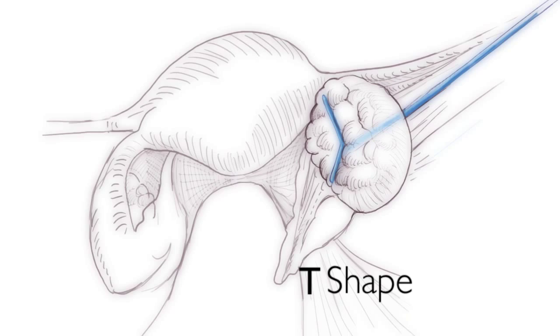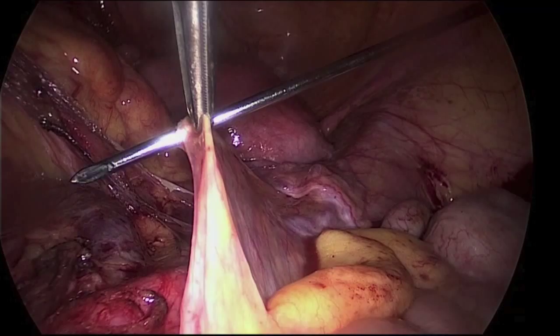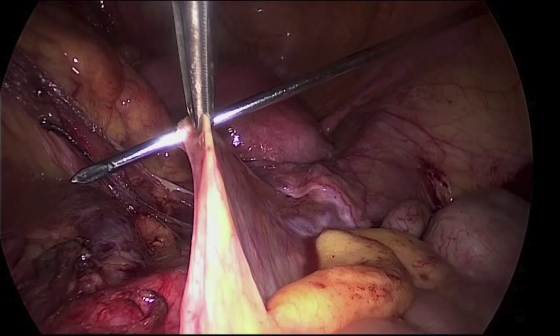Another alternative is to orientate the device with its thin arm upwards, creating a J-shape. This allows to apply all the pressure on one spot only, limiting the risk of damaging the tissue or the device.